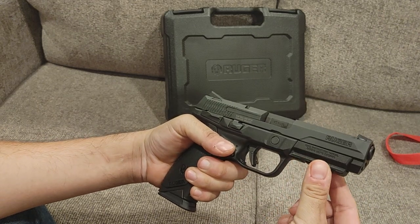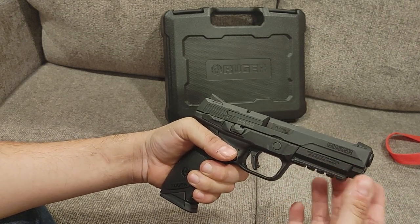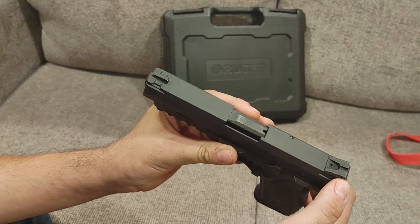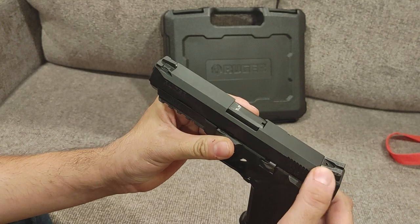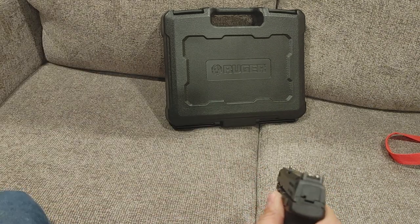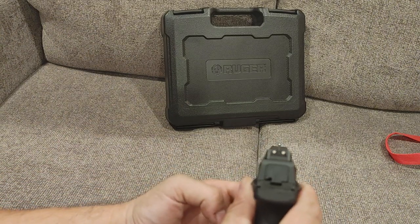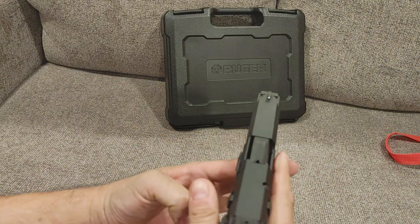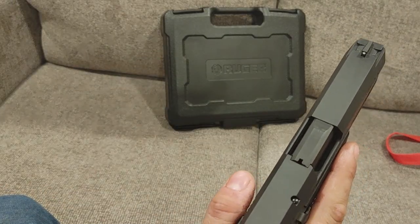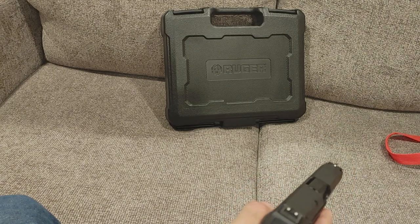There's a 1913-style Picatinny rail, decent size and length, so you can put lights, lasers — whatever you want on it. It does have Novak sights right out of the box, and these are true Novak because they're stamped 'Novak' right in there. Three-dot sight picture — not night sights but you can change those out if you want. There's also a cut out so you can see if there's a round in the chamber without needing a loaded chamber indicator.